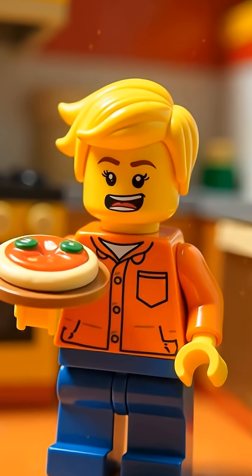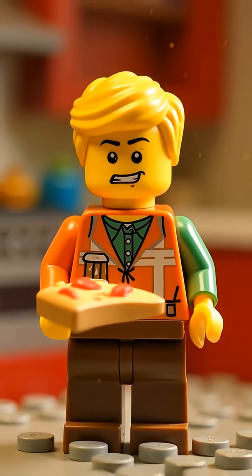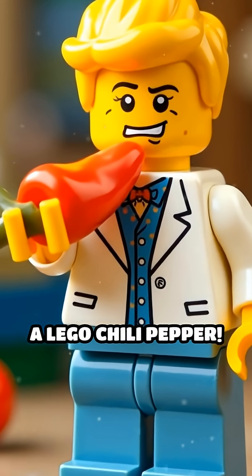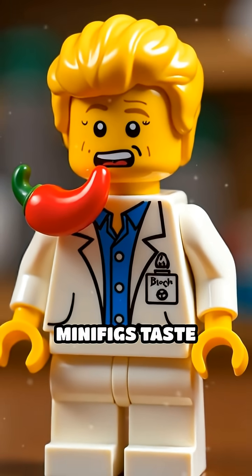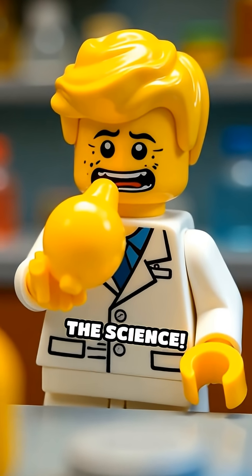Ever wondered why your Lego minifig always makes a weird face after licking a Lego pizza? Meet Dr. Brick, who's bravely biting into a Lego chili pepper. But wait, how do minifigs taste anything at all? Let's dive tongue-first into the science.